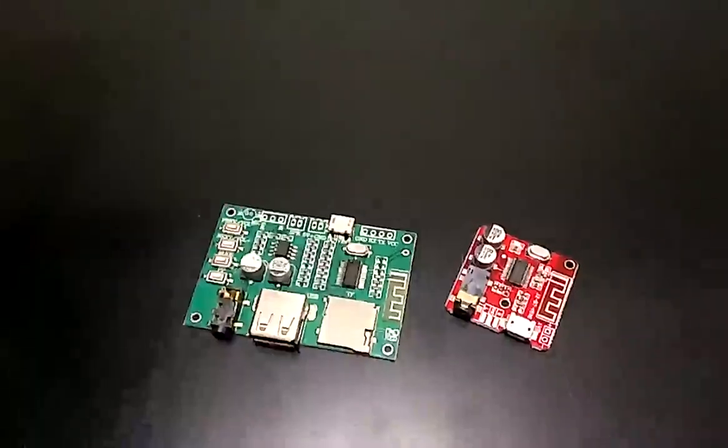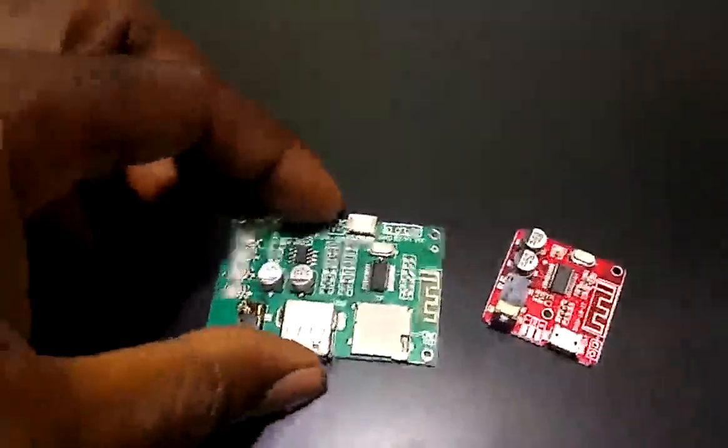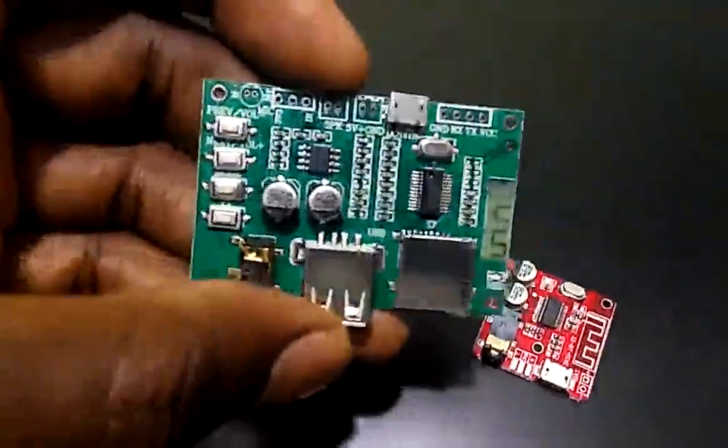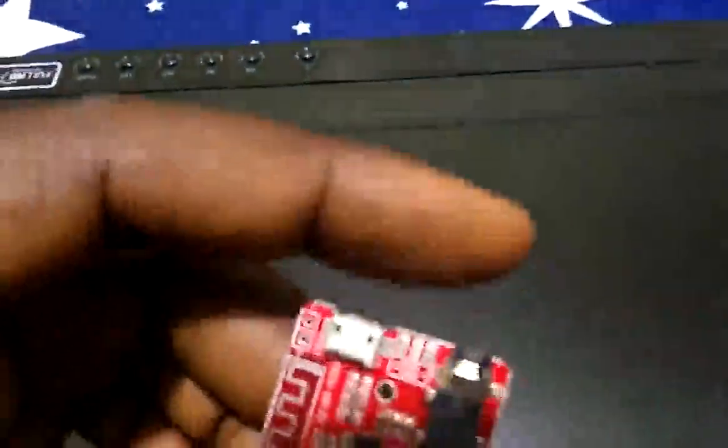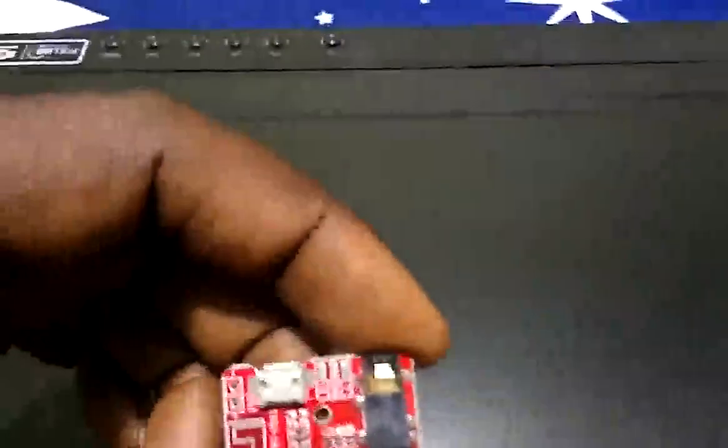I have two different Bluetooth modules with me. For this project I want to use this simple one to show you how you can do that. So first, let me open the cover.